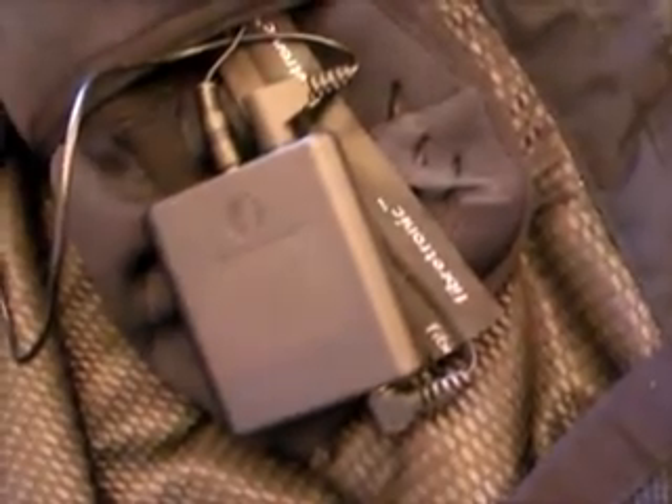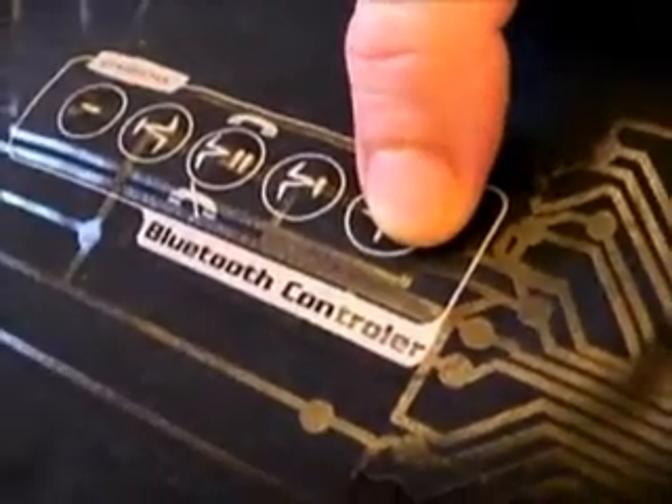And you are ready to go. We are connected now. Once connected you will just see a blue flashing light on the module and no red one. If I press play on the keypad now, the music should start and it controls via Bluetooth.